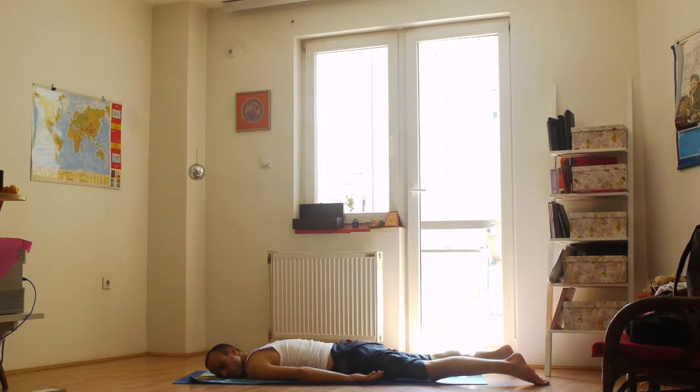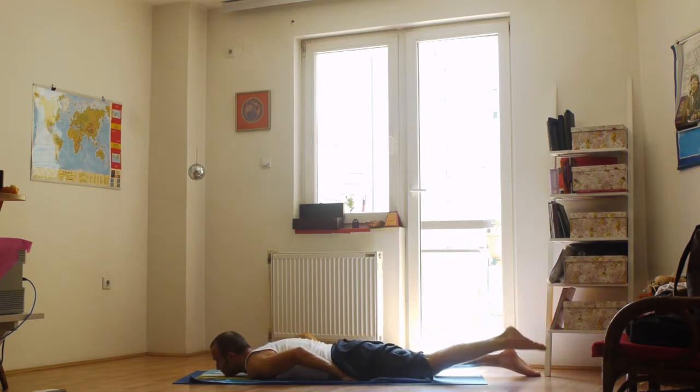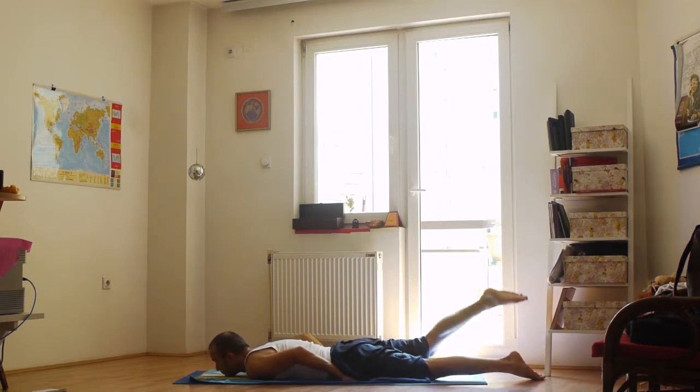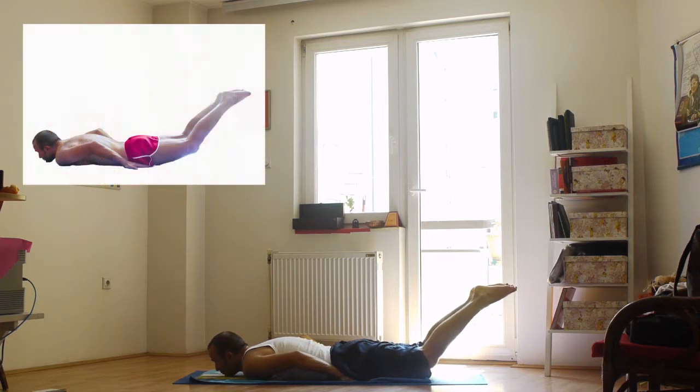The next pose is the Locust or Shalabhasana. Imagine this pose first in your mind and then go into the pose. Position your head with the chin on the floor and place your hands next to your hips. Warm up the body before you go into the Locust pose. Breathe in, raise your left leg up, breathe out, put your leg back. Breathe in, lift your right leg, breathe out, bring your leg back. This is one round — do one more. With the next inhalation, lift both legs up and stay in this position. Use your chin and hands as a support. Breathe 8 breaths through the blue ball on the lower neck where the neck and the body are connected.